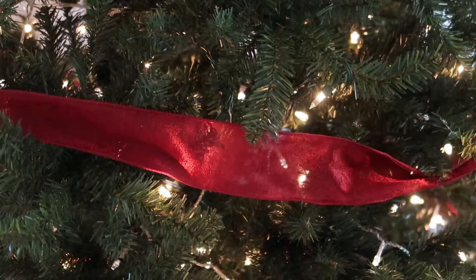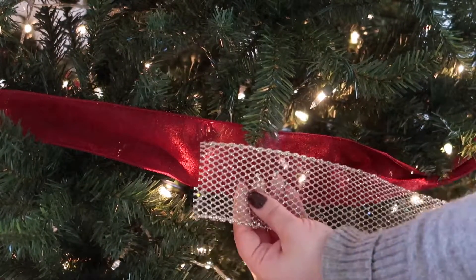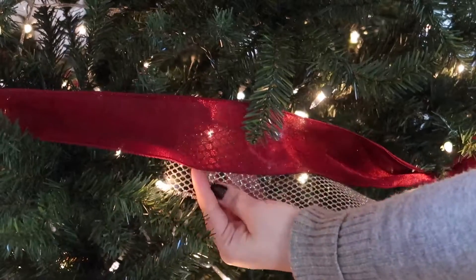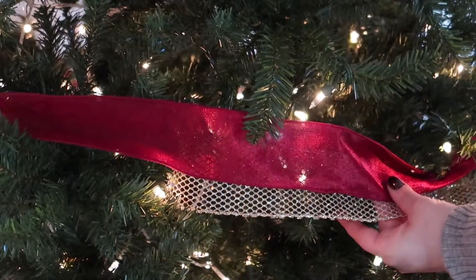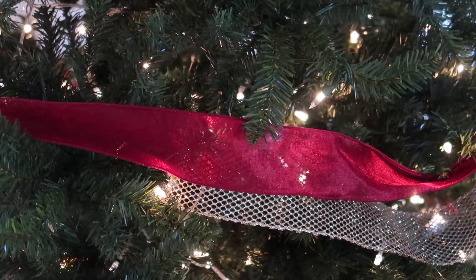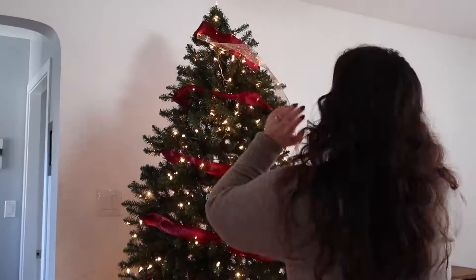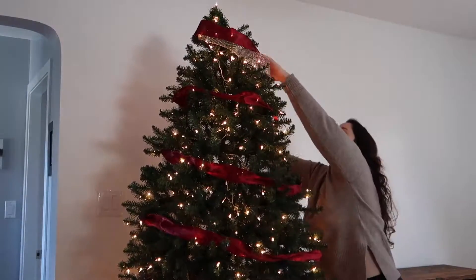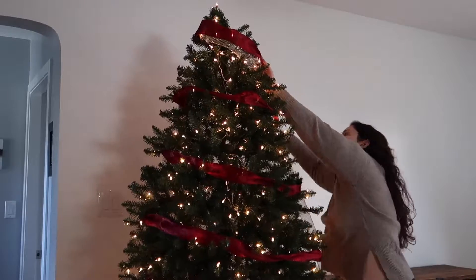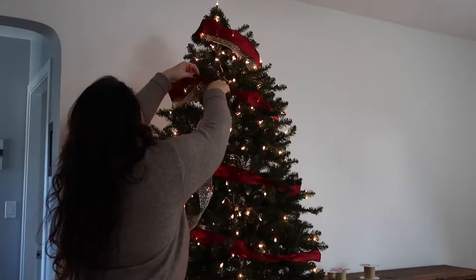When I was looking at the tree, the red ribbon was nice but it seemed a little bit plain, so I decided to add in this gold mesh sparkly ribbon underneath it — just to bring in a little bit more glam and make the traditional Christmas tree look more festive and fun. I just lifted up the red ribbon and nestled the gold ribbon underneath it, and it didn't take too long at all.